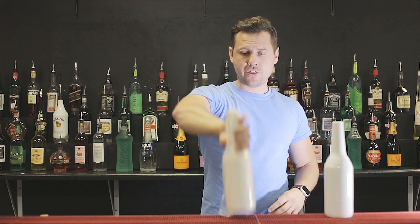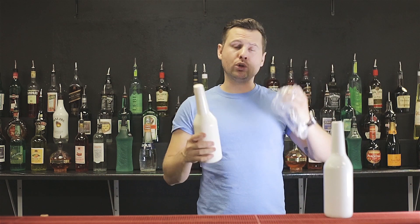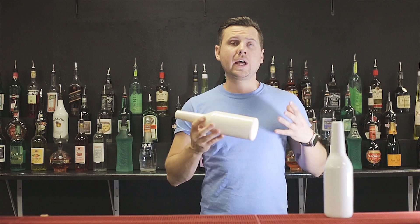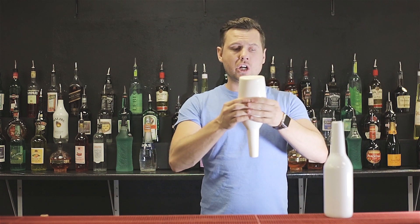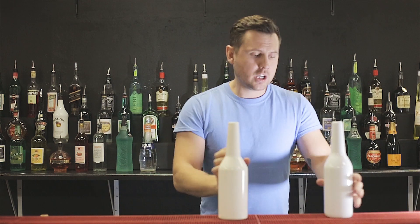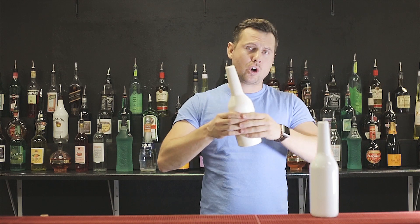About a month ago I got this new bottle. It definitely got my attention and I'll show you why. The first thing I really liked about it is that it's soft. Compared to Flaircore, which is really tough, this bottle is really, really flexible and soft.